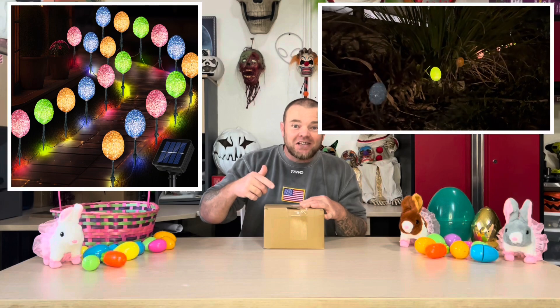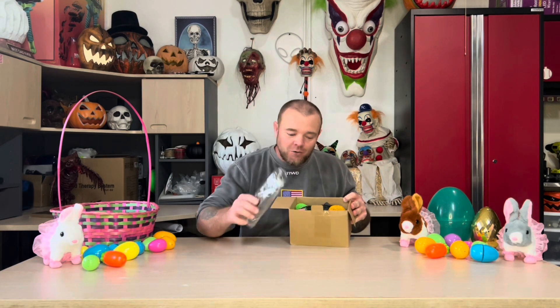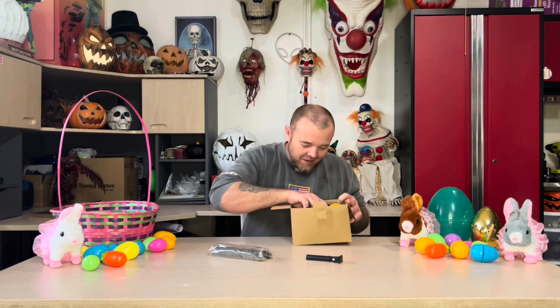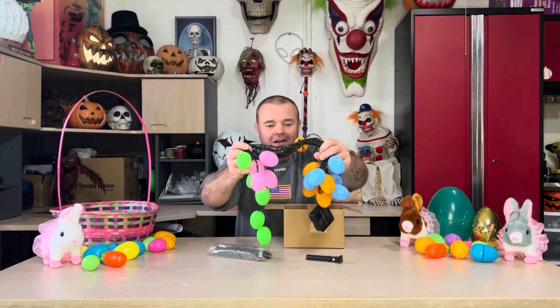I just got this really cool set of solar Easter egg lights in the mail — let's open them up and check it out. Everything you need is included in the box, from the ground stakes to the lights to the solar panel mount. It is all right here, and the colors are incredible: green, blue, gold, and pink.